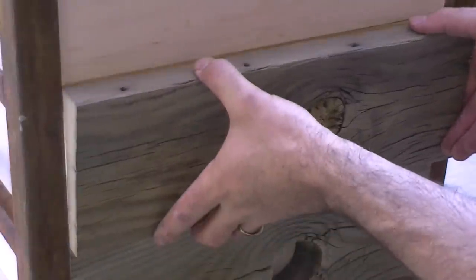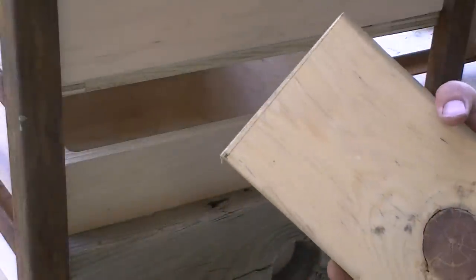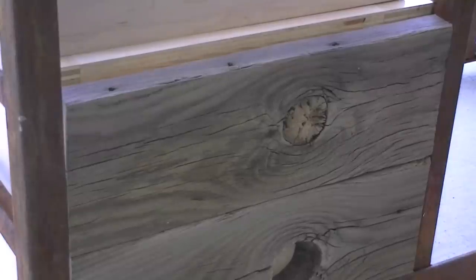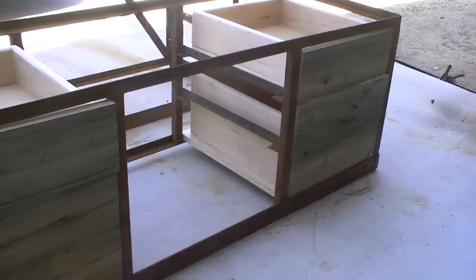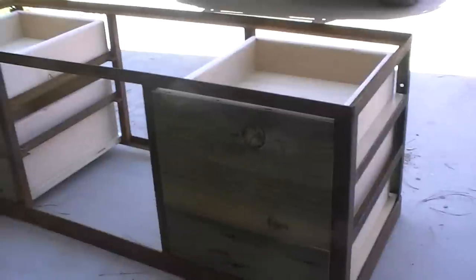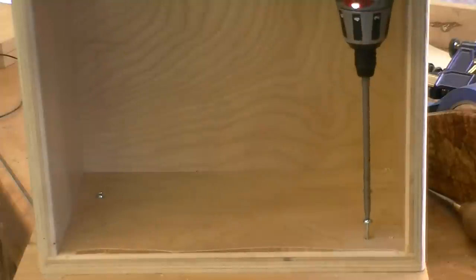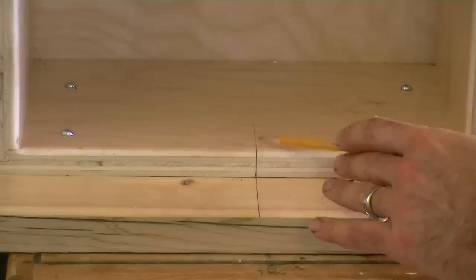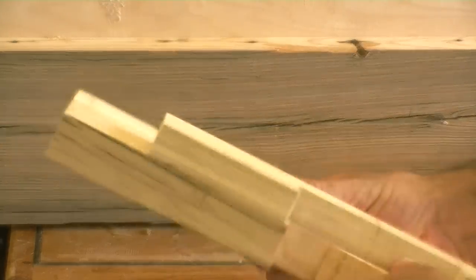Each drawer front is placed and individually measured until the fit is good. Then a spacer strip is used to add an even gap between each drawer. To make the handles for the drawers, I first attach the fronts to the drawer boxes using screws to mark the position, then measure a center line, and back the screws out. A cutting template is attached with double-sided tape, and the waste is removed at the bandsaw to make work at the router table easier.